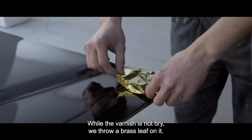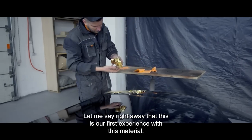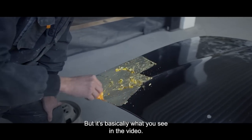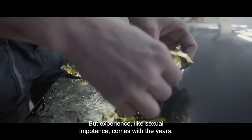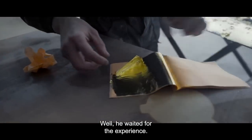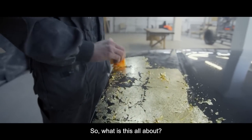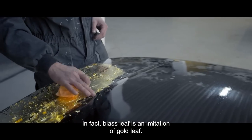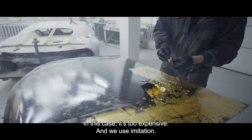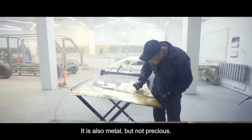And finally, the most interesting thing — while the varnish is not dry, we apply a brass leaf on it, in our case gold color. Let me say right away that this is our first experience with this material. Experience comes with practice, and Andrew found that each new piece is put on better and faster. In fact, brass leaf is an imitation of gold leaf — there is exactly the same material but consisting of actual gold. In this case it's too expensive, so we use imitation. It is also metal, but not precious — a very thin sheet of metal alloy which is very similar in color to gold.